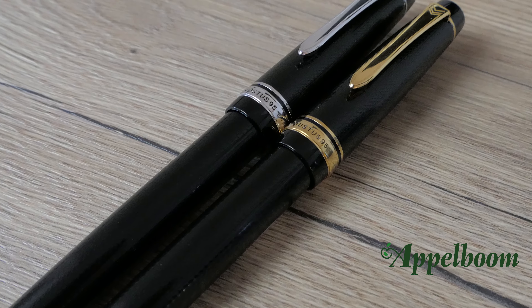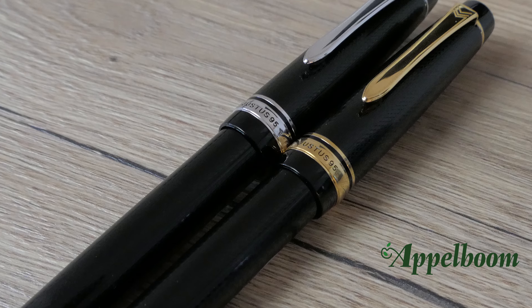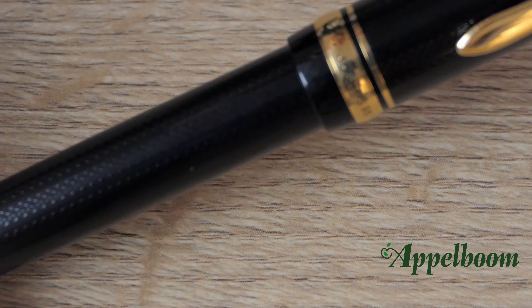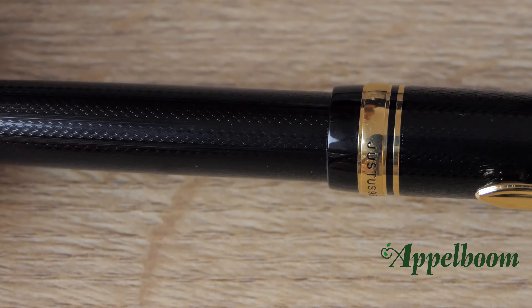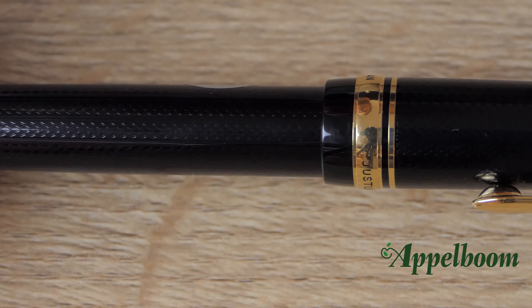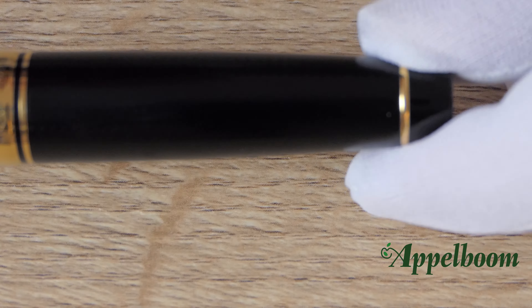The pen is made of resin, and the barrel and cap feature a very nice classic-looking engraved pattern. The resin is very well built and feels very solid. The pattern is fairly subtle — you can only notice it when you look closer. The pattern is also quite appealing and gives the Justus 95 a kind of retro feeling; it also provides extra grip and feels nice.